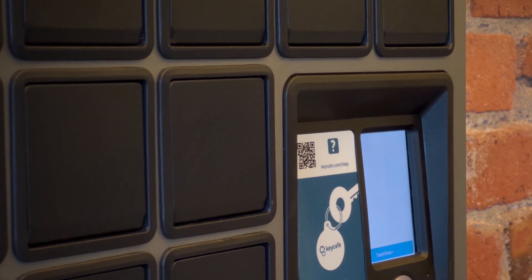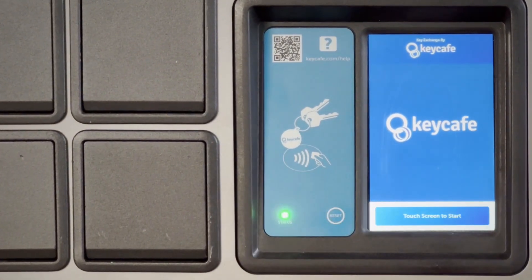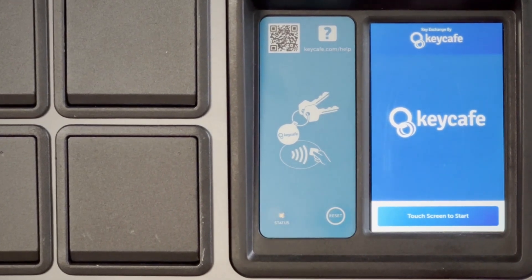If the screen freezes or loses connectivity, press the reset button to the left of the touch screen rapidly three times to restart the system.